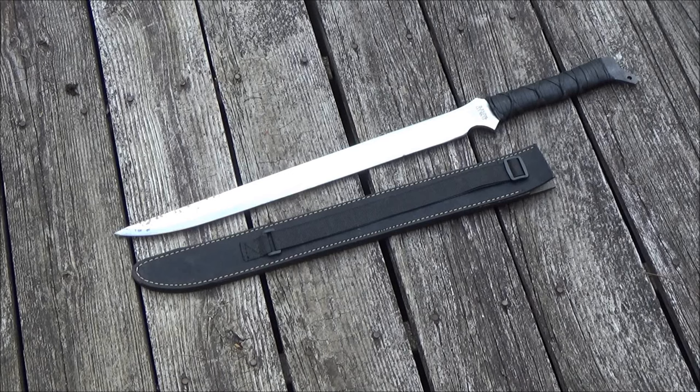It is full tang. It has monolithic construction — it is one thick, solid hunk of metal. They say it is high carbon steel.